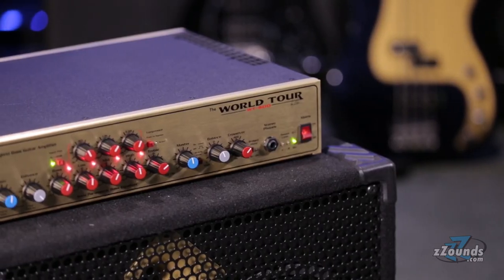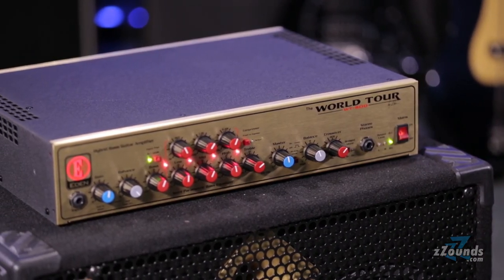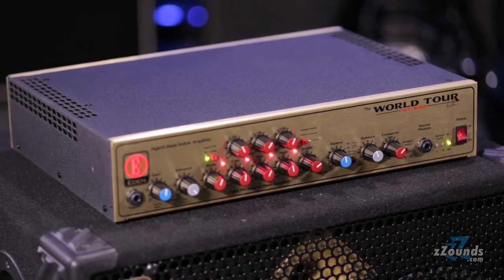The Eden WT-800 is a lightweight bass amplifier head designed for serious bass players. With 880 watts of power and excellent tone shaping options, this amp is a great fit for any gig.